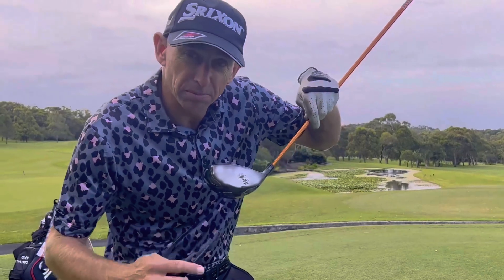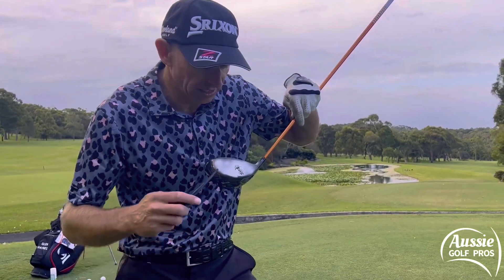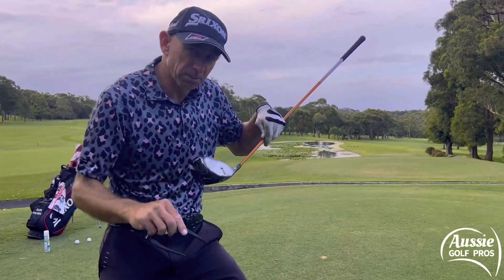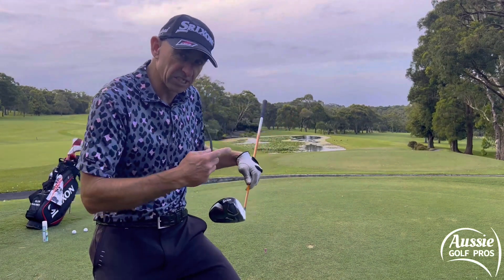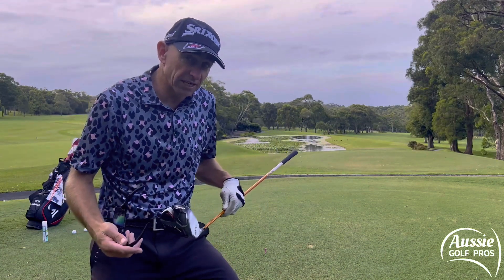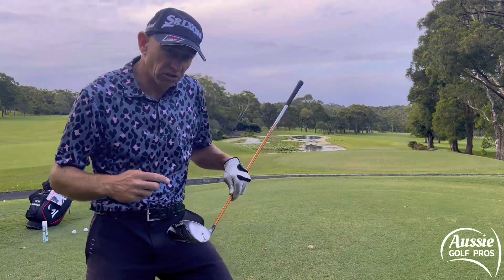I've put some dry shampoo sprayed onto the driver face to give us feedback on where the strike is. Heel contact is going to put spin on the golf ball — possibly not the spin you're expecting. That put fade spin on, as we saw. It curved off to the right-hand side. That wasn't because I had the face open — that was because I struck it out the heel, which put that spin on the golf ball.